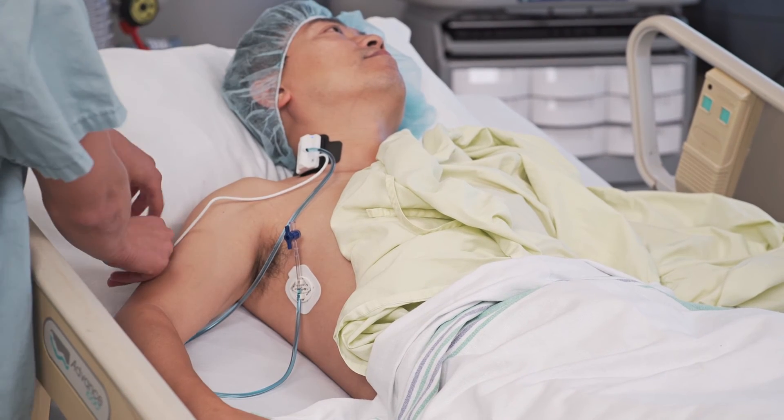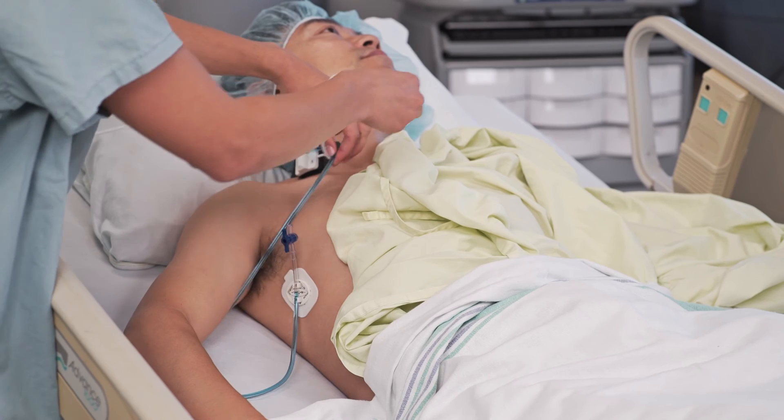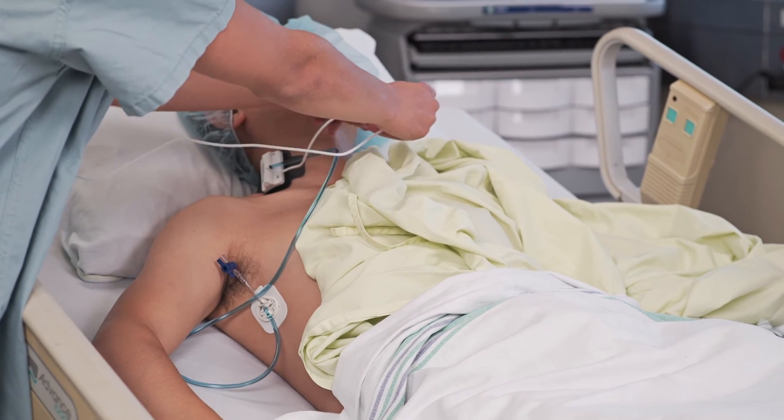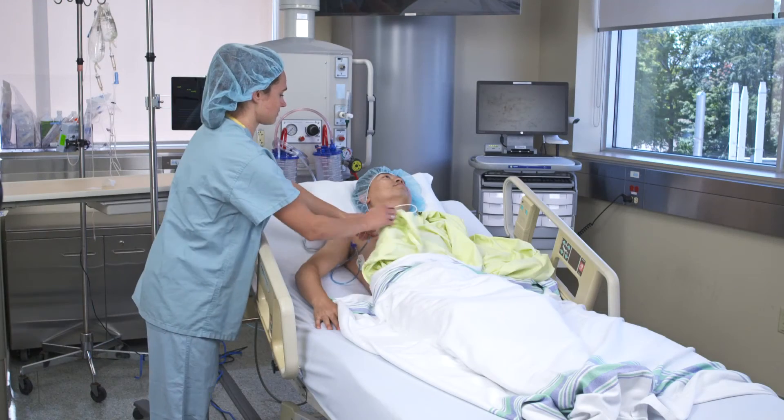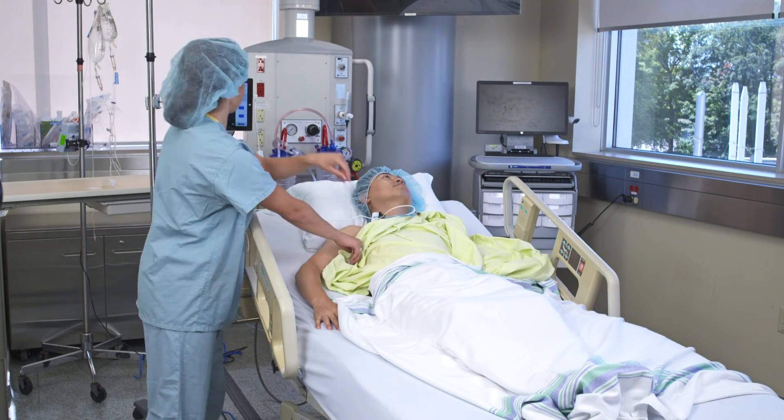Secure the cables by clipping them to the left side of the patient's gown. Instruct the patient to tilt their head slightly to the left and to remain quiet and relaxed during measurement.